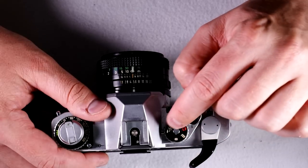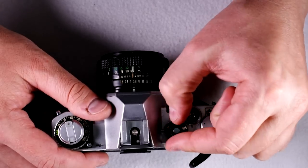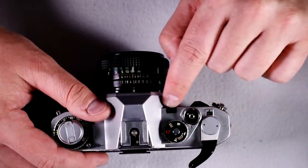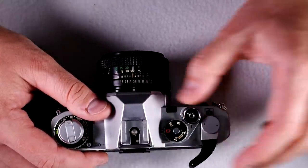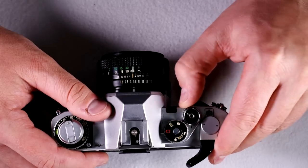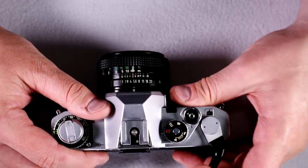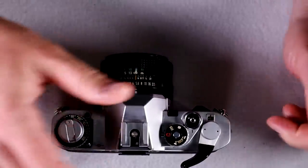Self-timer with flash, and self-timer with automatic shutter speed selection. This is your self-timer indicator light and shutter release. This is your shutter lock — that's unlocked and that's locked. Film advance lever and frame count window.